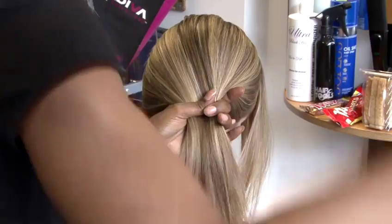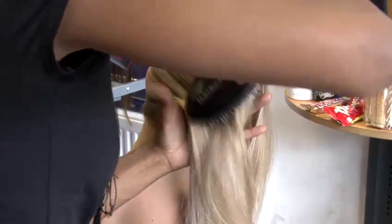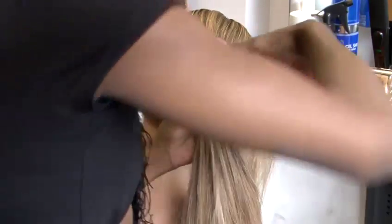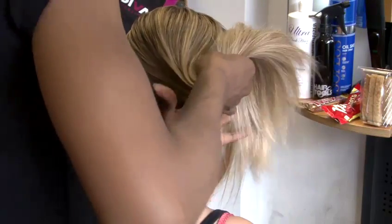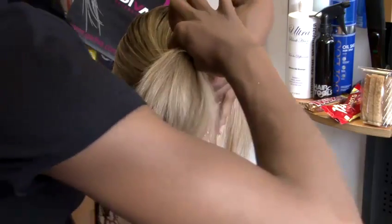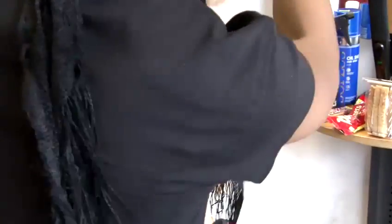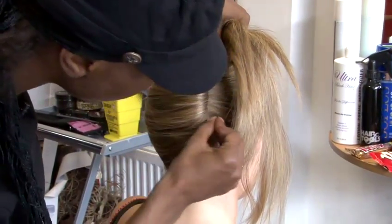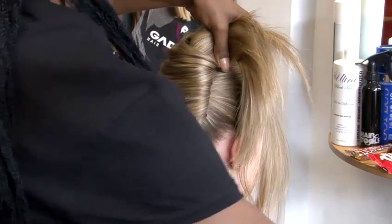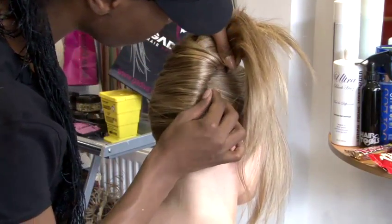We're starting off with a ponytail — I'm putting this ponytail slightly to the side. I'll add hairspray as and when I feel it's needed. I'm literally going to half turn the ponytail I've created up the side of the head towards the crown of the head, and I'm going to start to secure it with pins all the way up the fold of the hair.